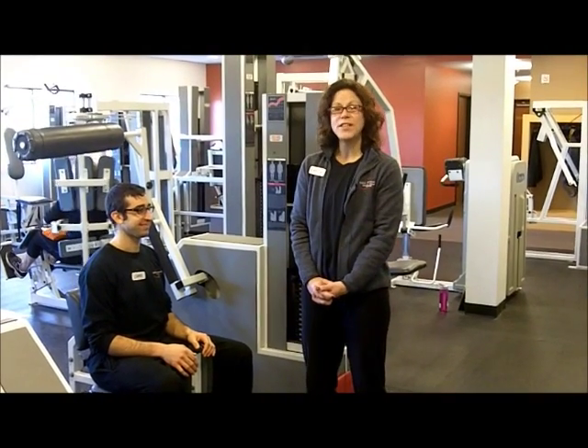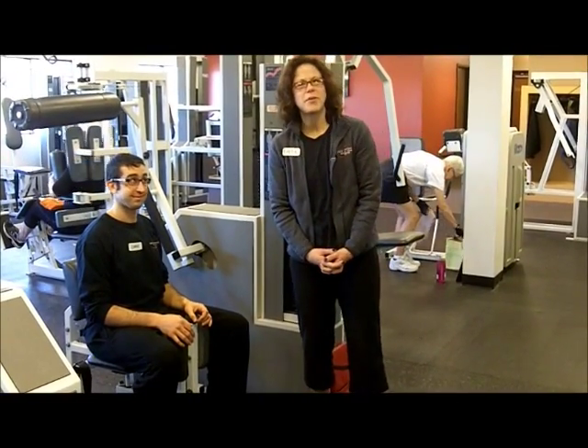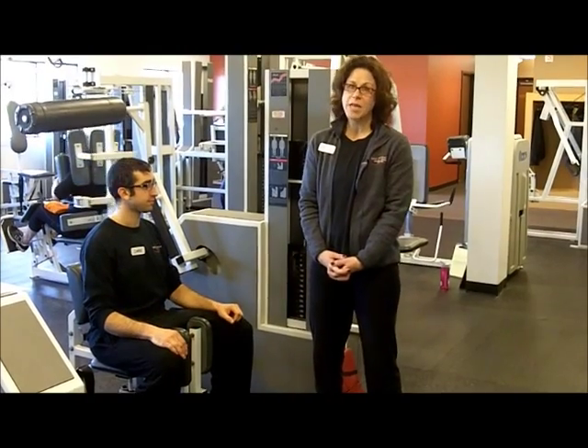Hi, my name is Erica and I'm a fitness trainer here at Mike Artiga's Health and Fitness Center, and this is Chris. He's a team member here. What we're going to do today is show you the Med-X Abdominal Machine.